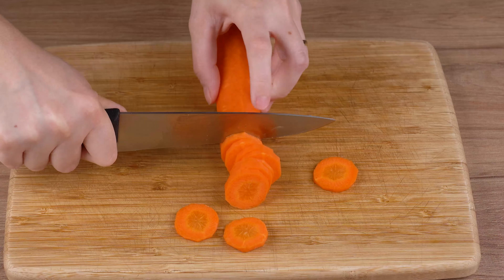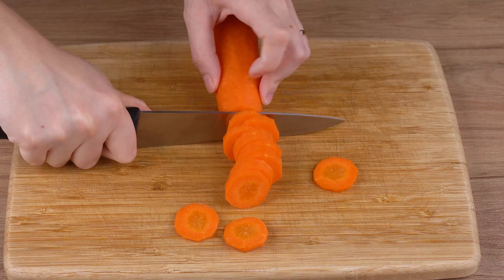Also, cut one medium carrot. Cut it into round slices and also set aside.